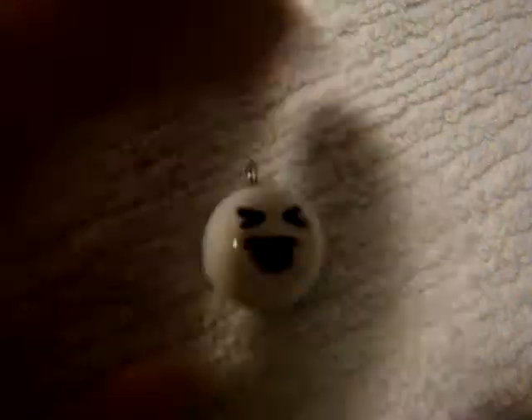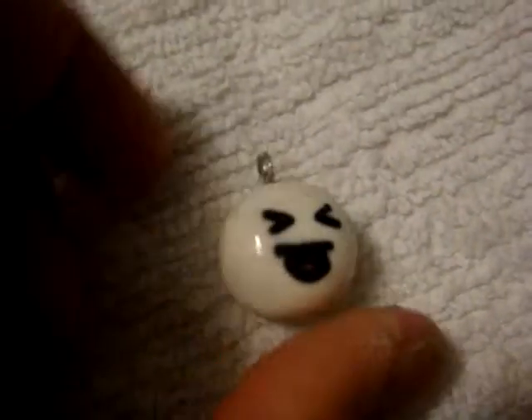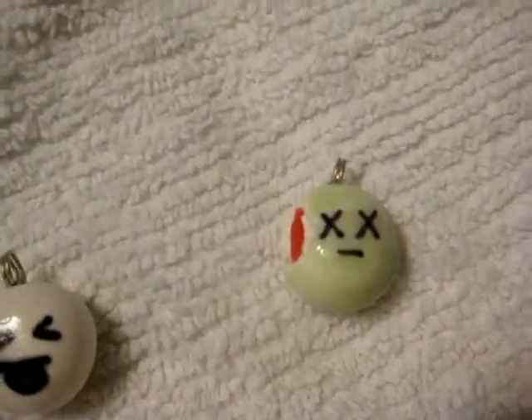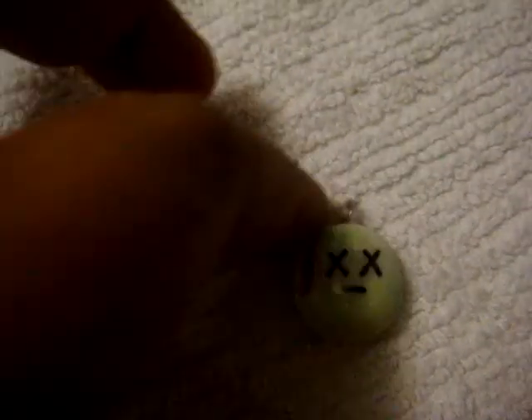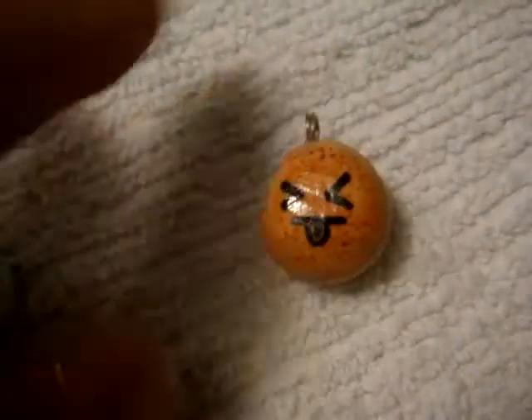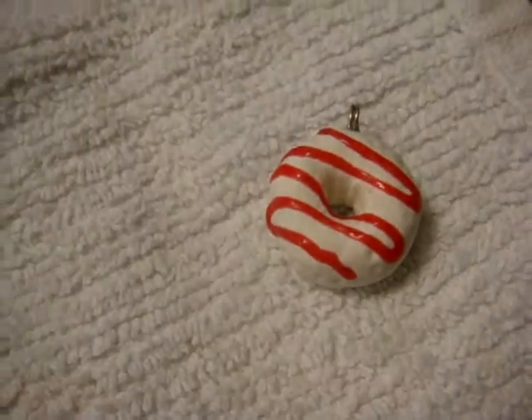Excited. Bean bun. A little white mochi, or marshmallow, or steam bun — whatever you want. He doesn't have a bite in his head. Dead face with a little bit of red strawberry sauce. This one has little speckles on it — he's kind of cute. I've painted all the tops of them. Chocolate sauce.